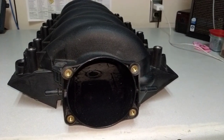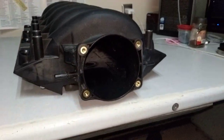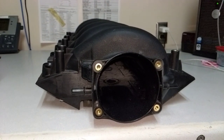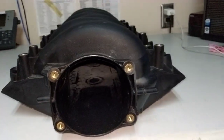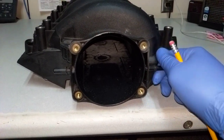I'd ported a couple of aluminum ones before. This is my first plastic OEM intake and I'll kind of show you guys what I did and things I learned for if I do one again.